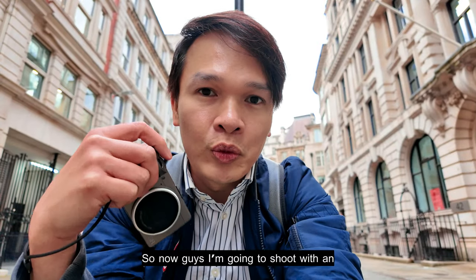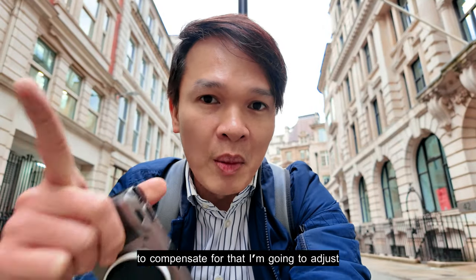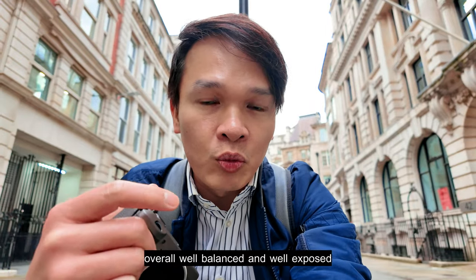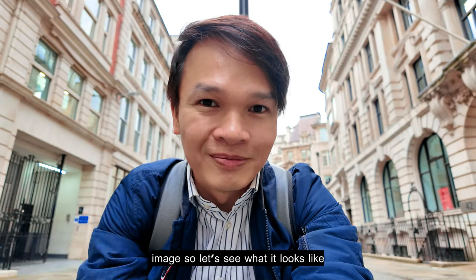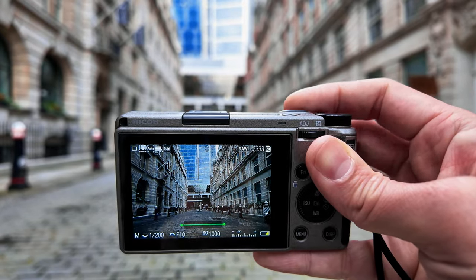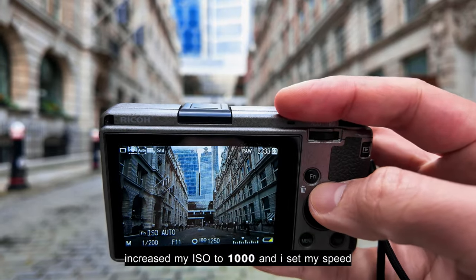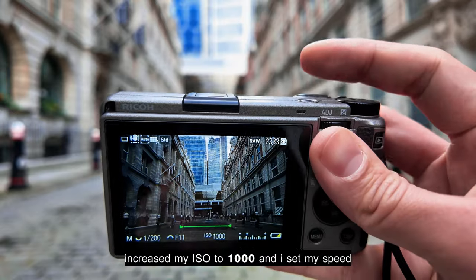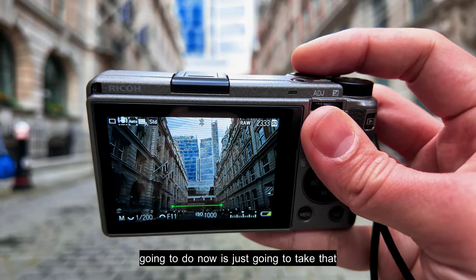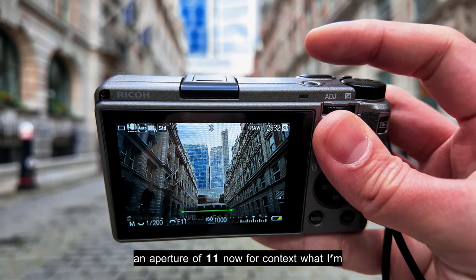Now I'm going to shoot with an aperture of f/11. As I increase the aperture the image gets a bit darker, so I'll adjust my speed and increase my ISO to get a well-balanced, well-exposed image. With f/11, I've increased my ISO to 1000 and set my speed to 1/200. That looks okay — let's take that image. There it is — shot at f/11.